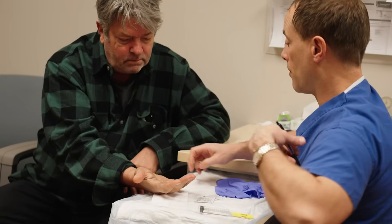First, a little nodule. With time, the nodule gets bigger and starts forming a cord. Over time, the cord starts contracting and starts bending and pulling your finger down.